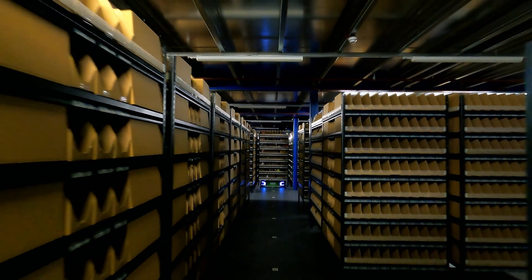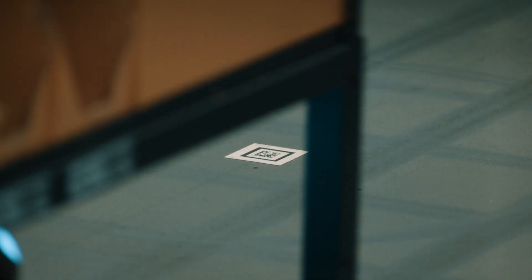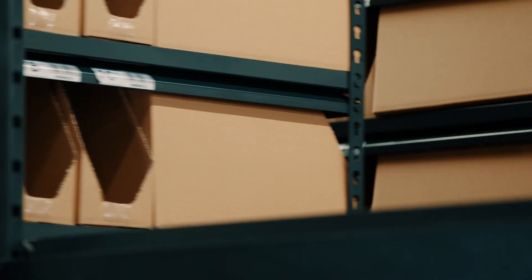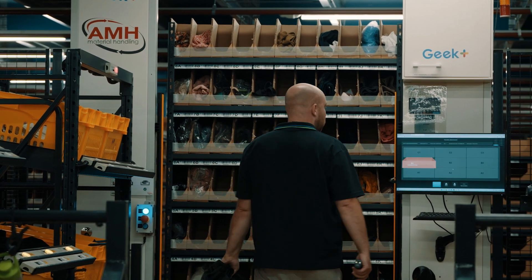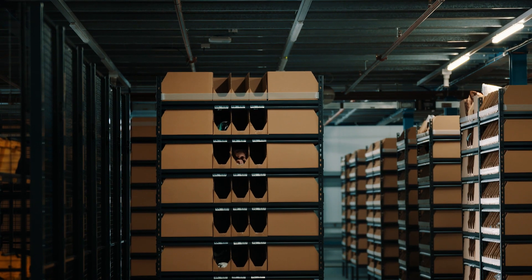We had to reinforce the floor to enable a floor that wasn't designed for AMRs to take AMRs. We had to coat it with a specially designed tile, which means it prolongs the life of the floor itself. We pick on another floor as well as on this floor, and we consolidate all the orders at the AMR at the end. So we had to design a conveyor solution that would bring specific totes to the workstations in order to fulfill that requirement.